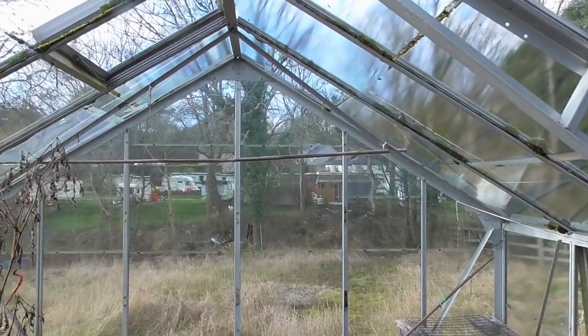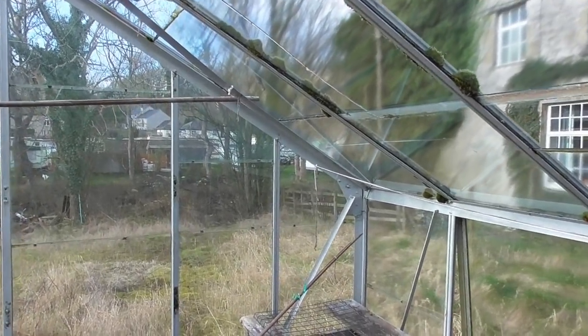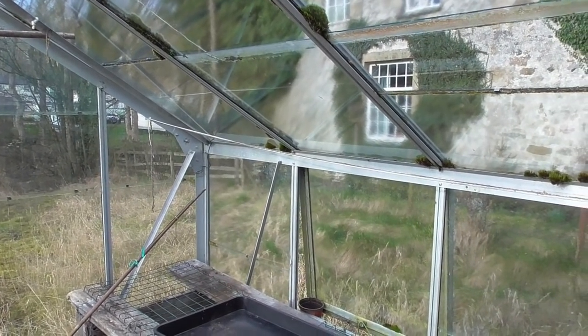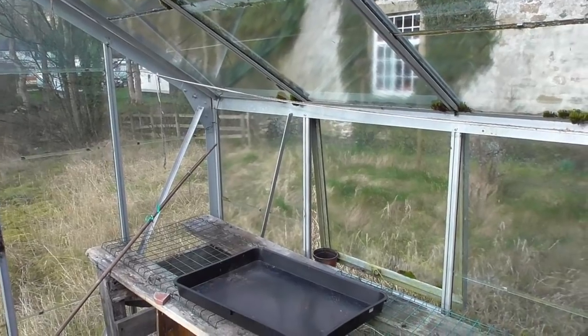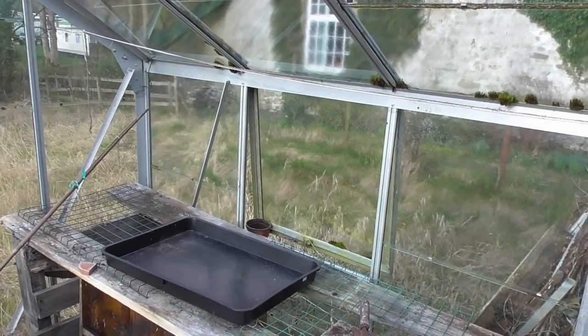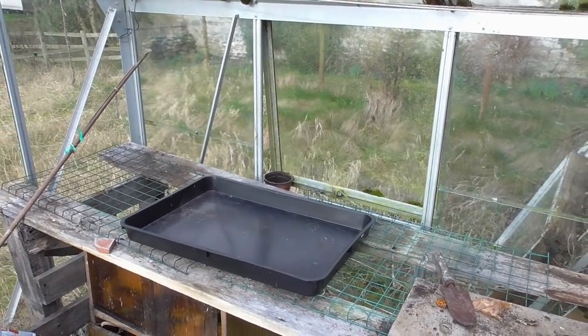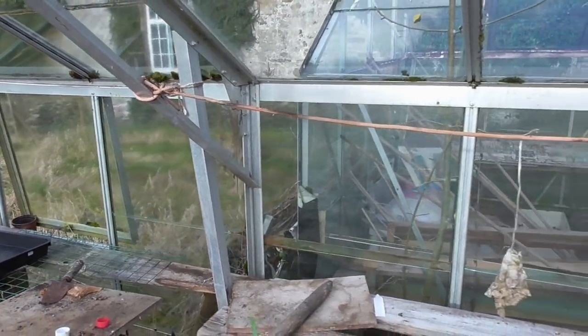Hi folks. I think I'm going to use this greenhouse again. I've not been told I can't use it, so I think I may as well use it again this year. It's a big greenhouse so I can get a few bits and pieces in - peppers and stuff. It's a bit old and a bit decrepit, but it's near home and it's better than nothing. In fact, it's a lot better than nothing.